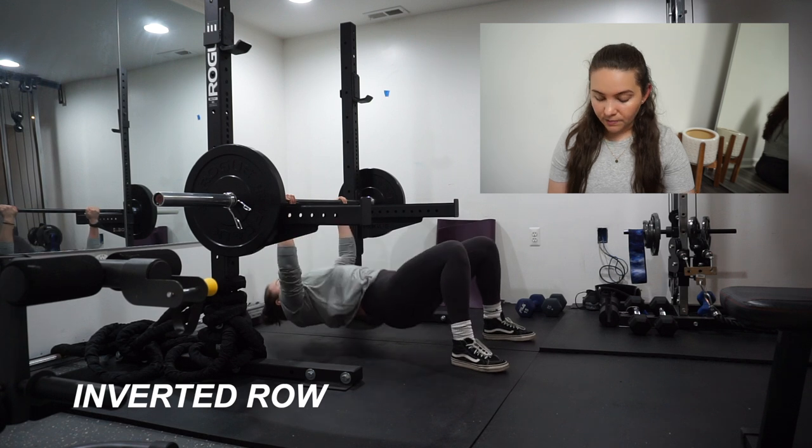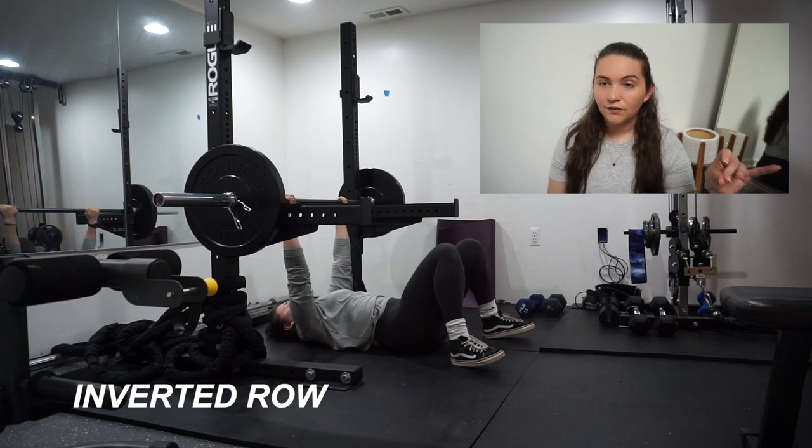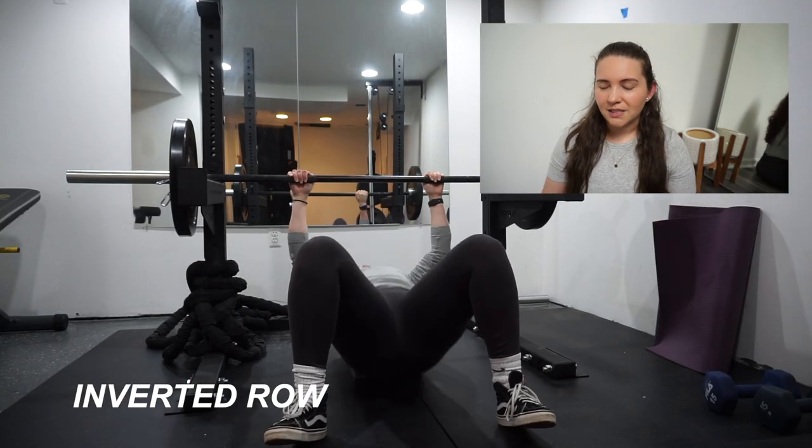Next is inverted rows — we did three sets of as many reps as possible. I do these sort of assisted with my feet; otherwise I use a lot more momentum. The reps were eight, then six, then four. With inverted rows on AMRAP, if you constantly max out at eight reps every set, you're not really pushing yourself. The eight-six-four pyramid means you're actually going to failure, which is how it should be.